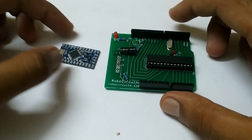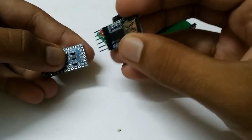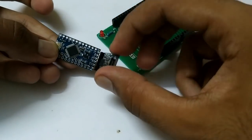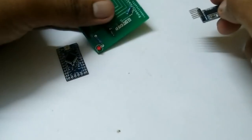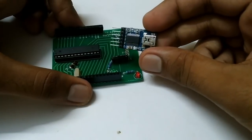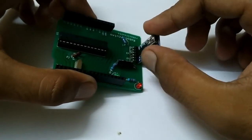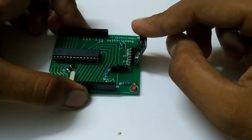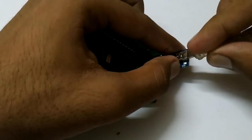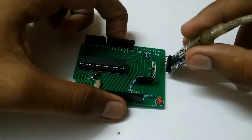Just as we program the Arduino Pro Mini using an FTDI converter board by hooking it up and uploading over USB, we are going to do the same with this DIY Arduino. To program it, just insert the FTDI programmer and upload your program using a USB cable through the programmer. Our Arduino can now be programmed very easily.